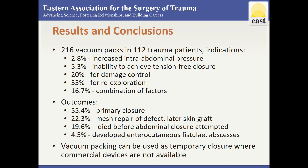62 patients went on to primary closure, and 25 patients underwent mesh repair of the defect followed by wound granulation and eventual skin grafting. 5 patients developed enterocutaneous fistulae and intra-abdominal abscesses. Overall mortality rate was 26%, none related to the vacuum pack.